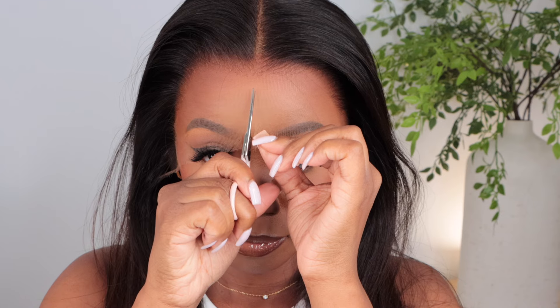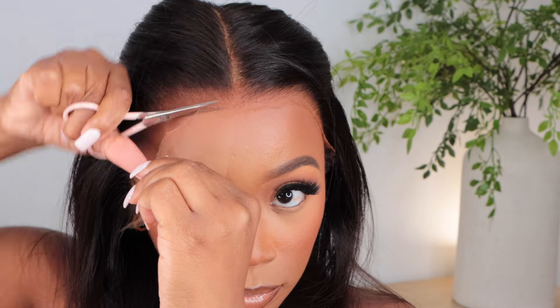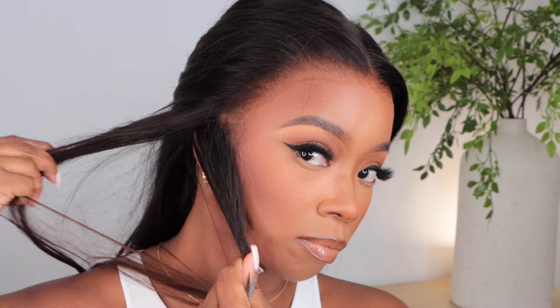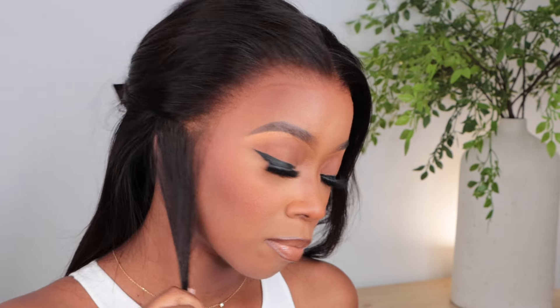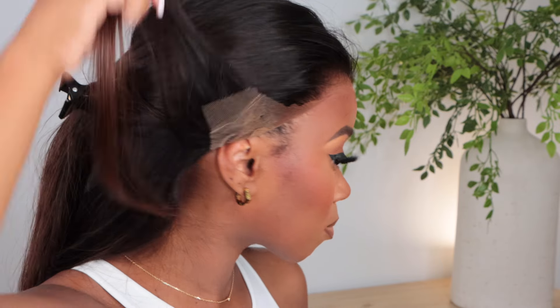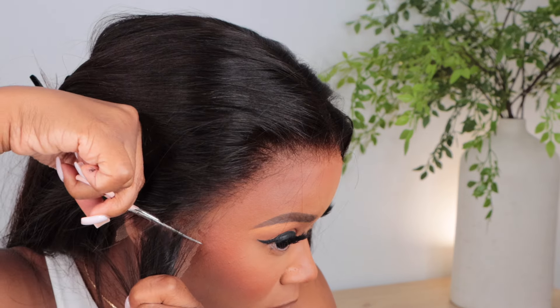I'm really impressed with the hairline — it's just beautiful. It already looks great right now. The lace is nice and thin, and it's blending really well with my skin tone because I am on the darker complexion side. Sometimes lace flashback is a thing, and I wasn't concerned about that with this because the lace was so thin. I'm just going to take a piece of hair out to find the area where I want to cut around my ear, making sure I'm not cutting any hair I want to keep, taking my time to be very careful.